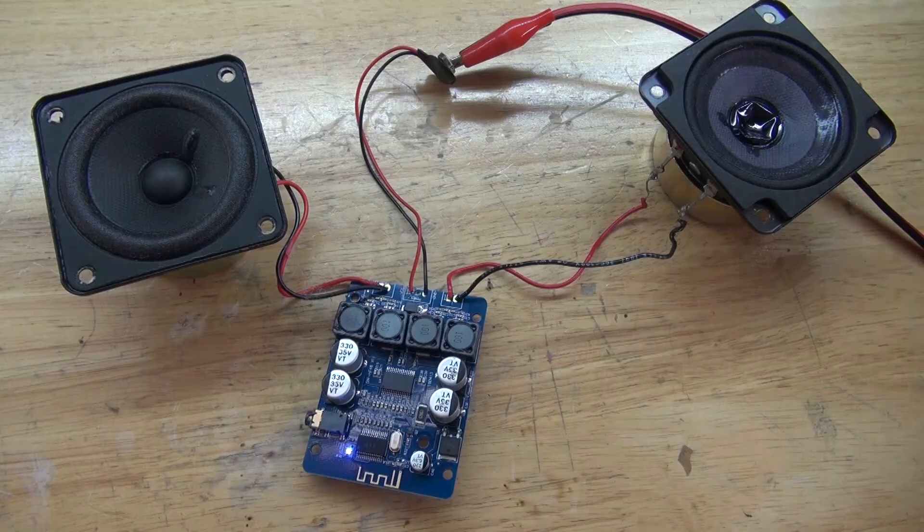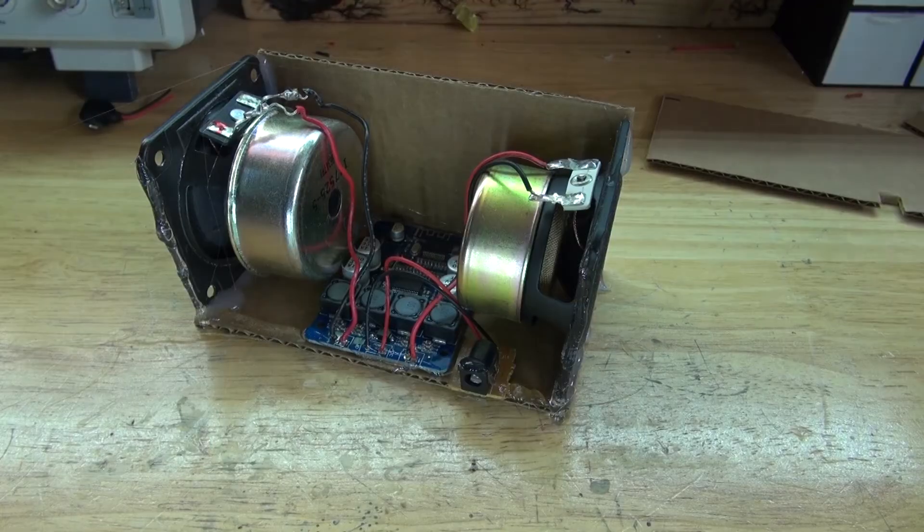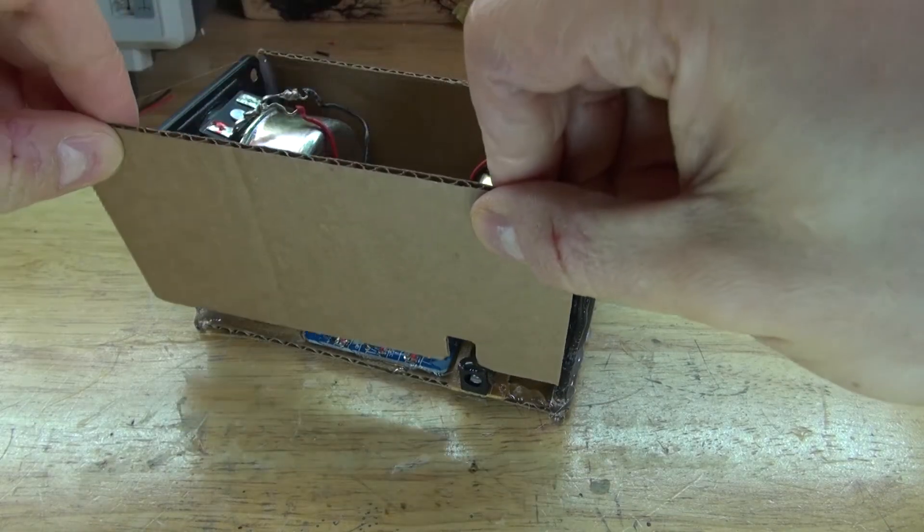Hello, and welcome back to SciTai Tech. In this video, I'm going to show you how to make a very simple Bluetooth Music Speaker Box that uses only a few simple parts. Let's get started.